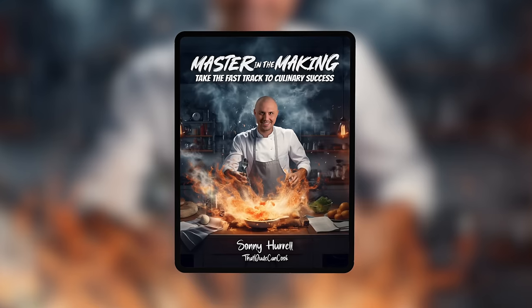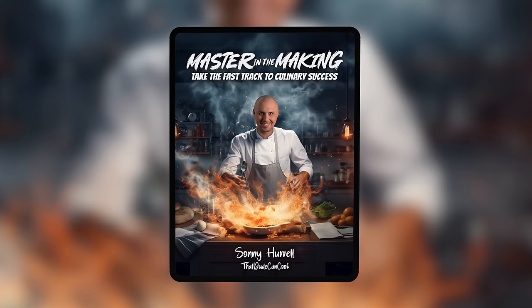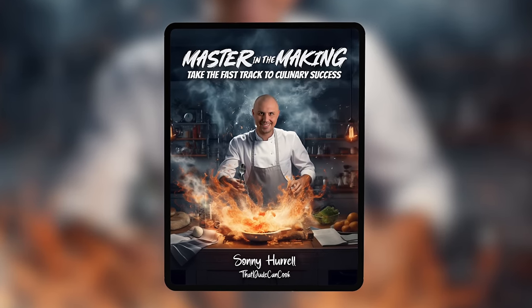For the last year I have been working hard on a digital book. 'Mastering the Making' is an ebook that contains 55 carefully selected winning recipes. If you're ready to take the fast track to culinary success, just click the link in the description to learn more. Now let's get back to the video.